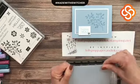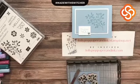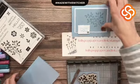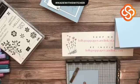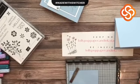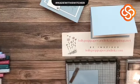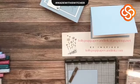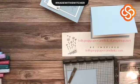Let me do a little demo with the Seaside Spray. I have a regular card base — eight and a half by five and a half, scored at four and a quarter, the standard size — and a piece of Basic White to go on the inside. I have a fairly large rectangle cut from the Stitched Rectangles dies in Seaside Spray cardstock, and I'm going to stamp it tone-on-tone using the Stamparatus.